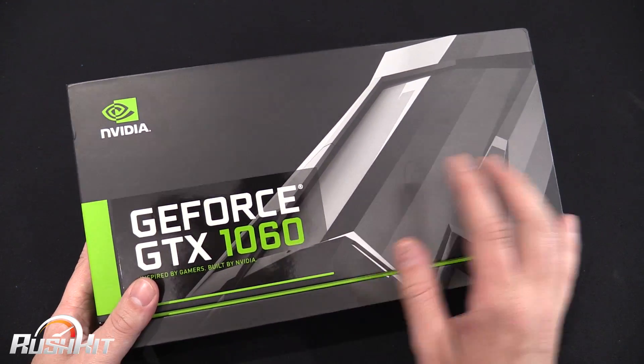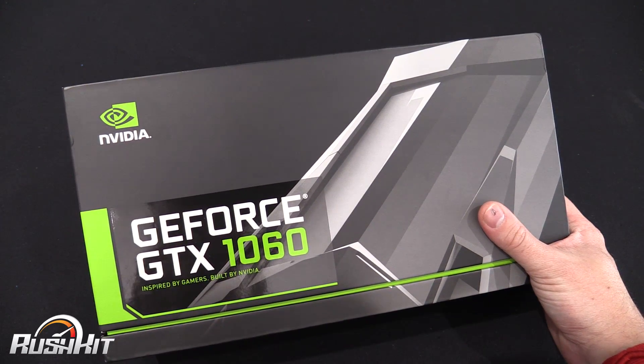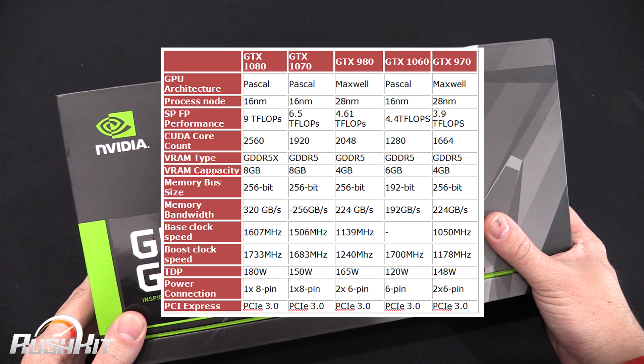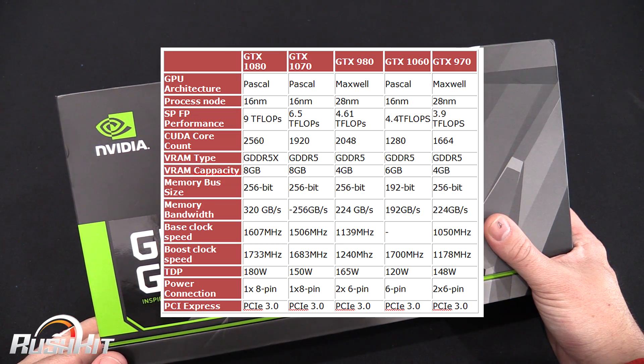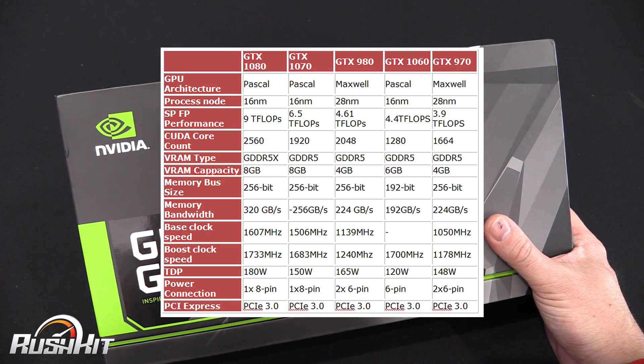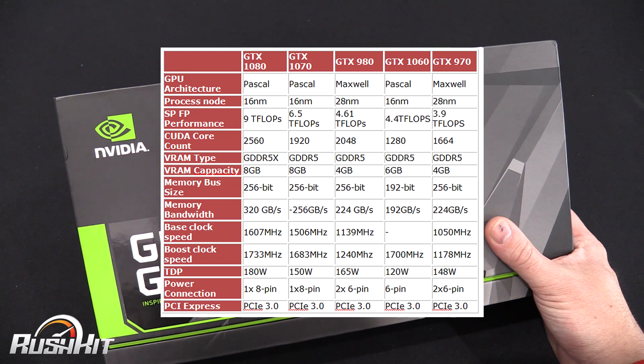Some of the details we do know: it's still Pascal-based, still on the 16 nanometer process, 1280 CUDA cores, and 6 gigabytes of memory — although we are hearing there might be a cheaper 3 gigabyte version later.